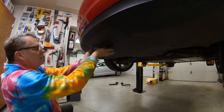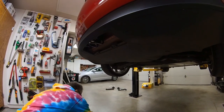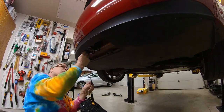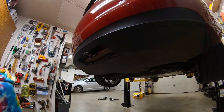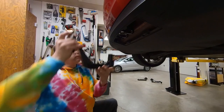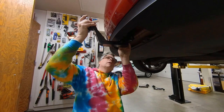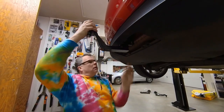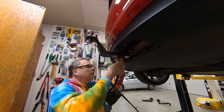Let's take out the panel. Then we'll plug in our panel with the 7-pin on it. Let's first put the hitch in. We'll put our hitch in and lock it. Lock our panel down.